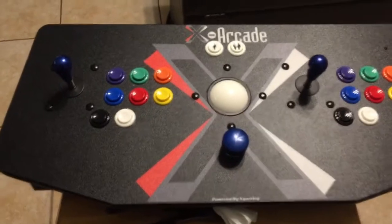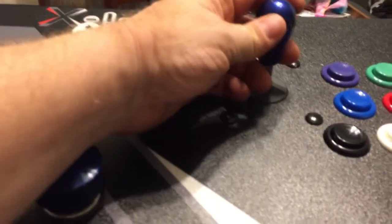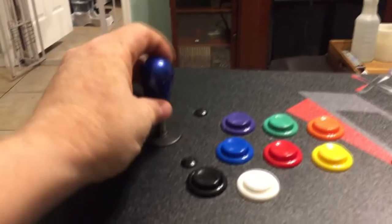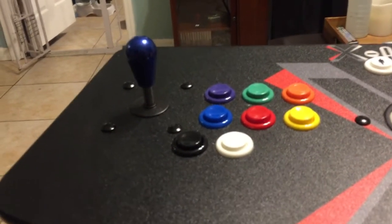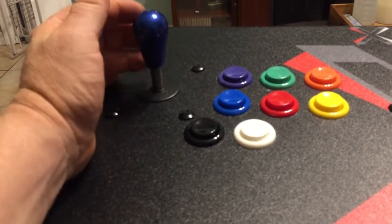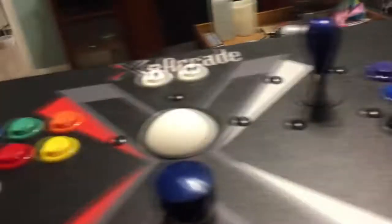There we go - and again, it matches really nicely with the spinner. I chose a dark blue spinner knob and these bat tops match perfectly - same color, same metallic look. They have a really nice metal feel to them. So either the bat tops or the ball tops I like. One of the cool things about these Japanese-style sticks is you can change the tops and give yourself a different look and feel without buying a whole new joystick - you really can't do that with IL Euro sticks or HAP competition sticks.